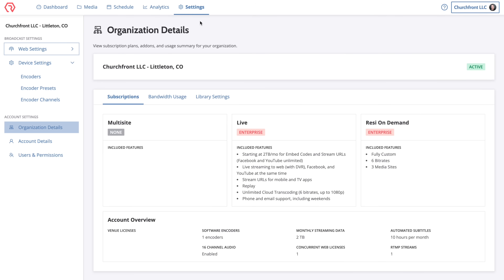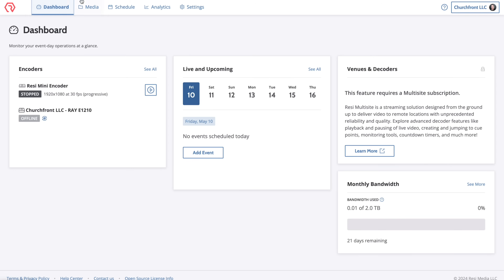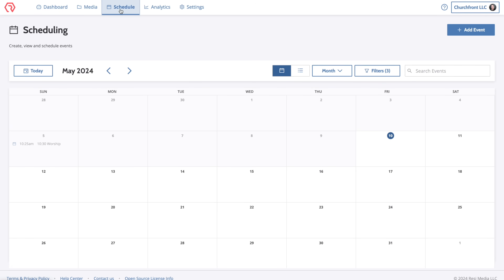The other important setting is your web settings, which determines the destinations for your encoder's live stream. At our church we use an RTMP URL and stream key as the destination, which then gets sent out to our church app as well as social media. You can have the RTMP feature added on to your Resi account if you need it. The scheduling feature is really handy — the encoder will fire on and off at the right time so you don't have to think about your church live stream.